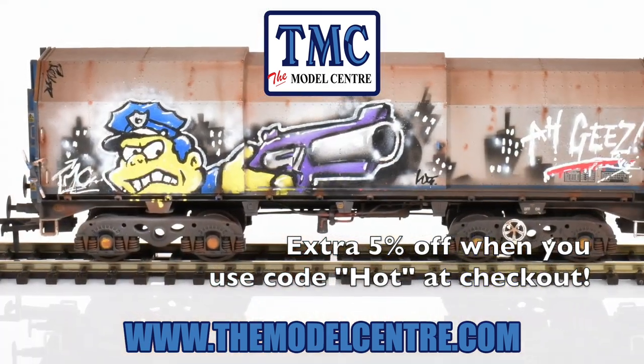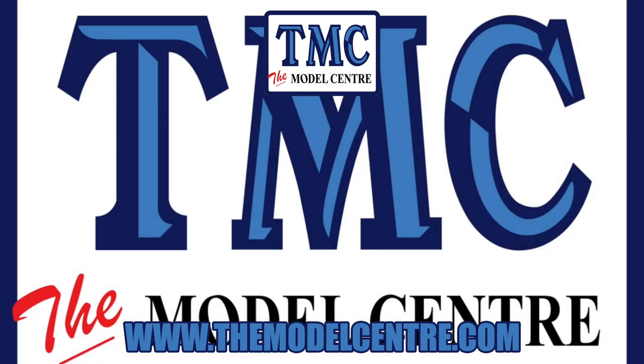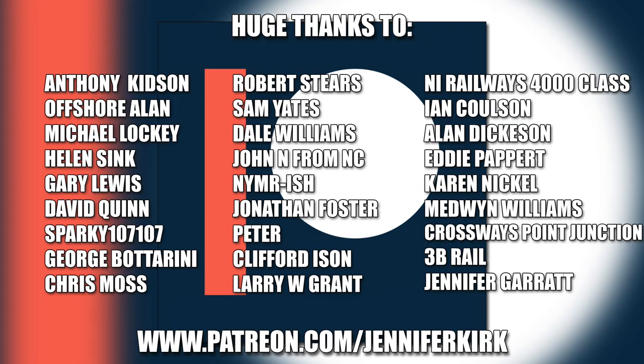I'd like to send out a huge thanks to everybody who supports me on Patreon — without you guys, I couldn't do this.